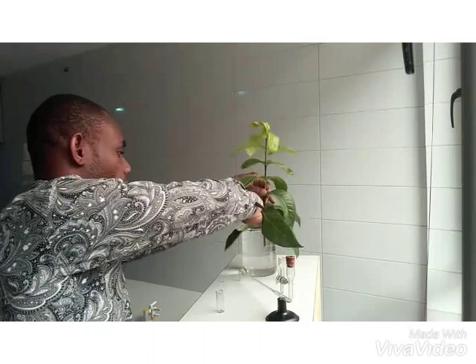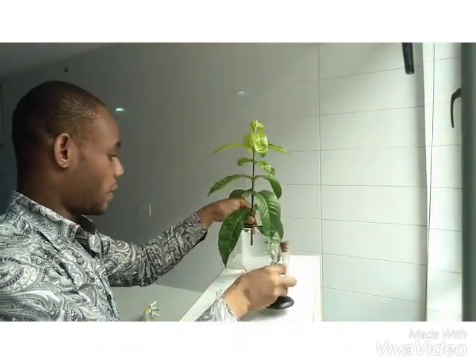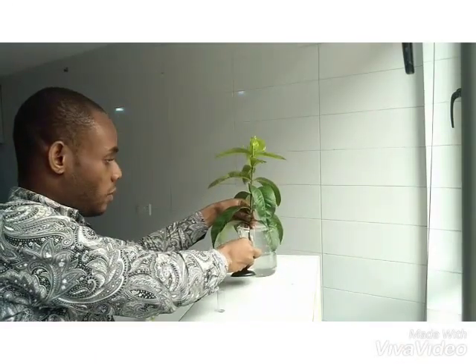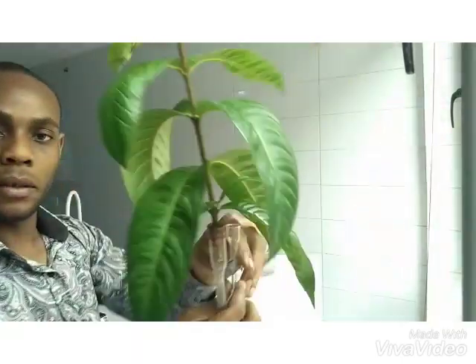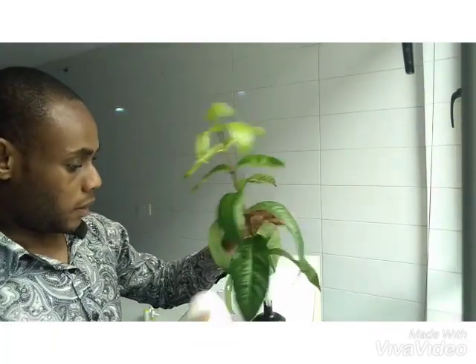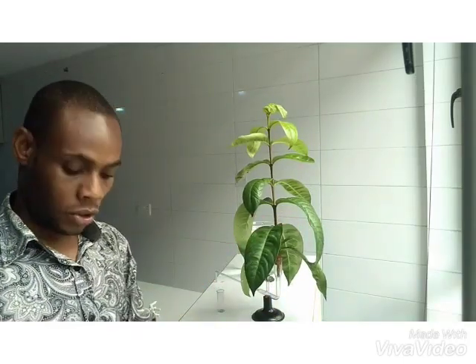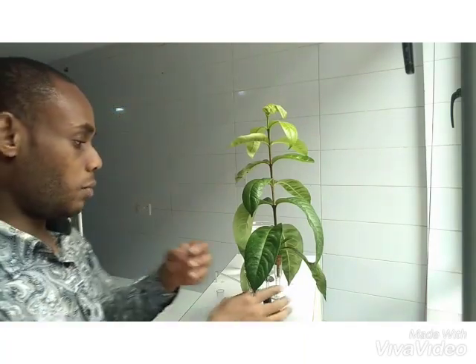The next thing I want to do is to transfer this plant to the potometer. So I quickly transfer it from the water to the potometer. Now I fit it to the potometer. Our plant is fitted to the potometer, tightly fitted in such a way that air doesn't pass through to affect the water that will be inside the potometer.